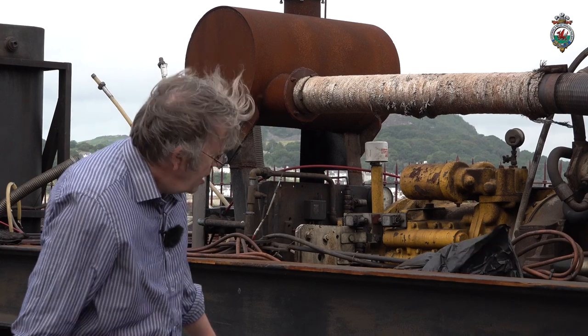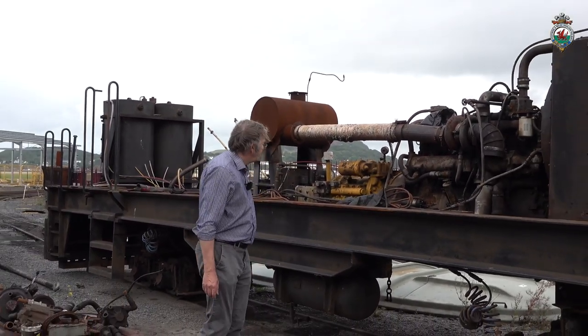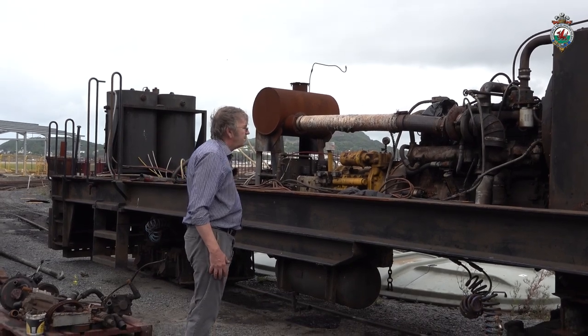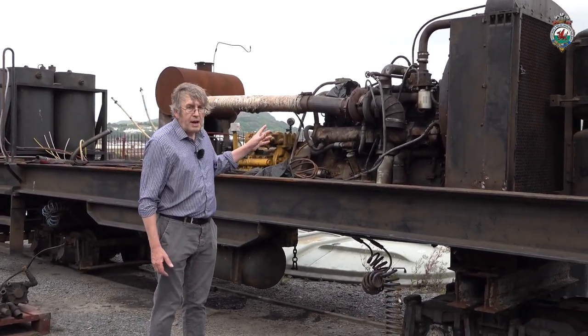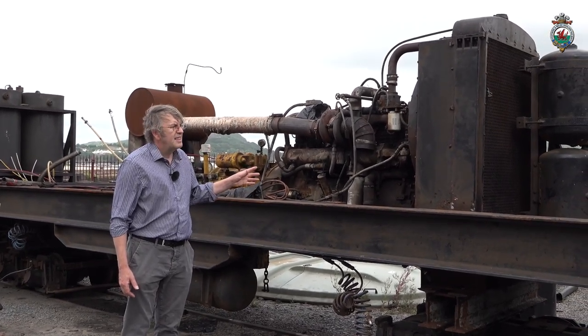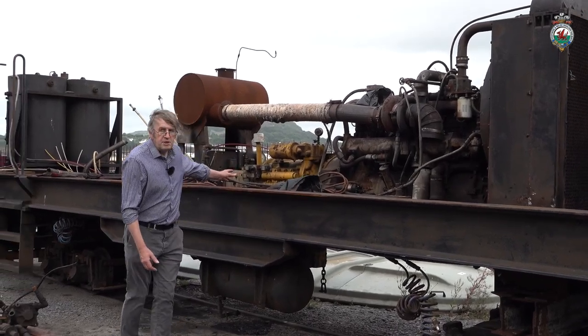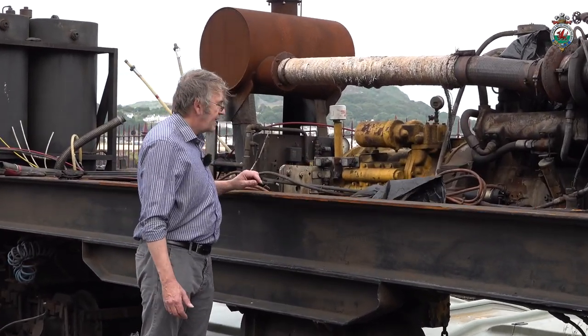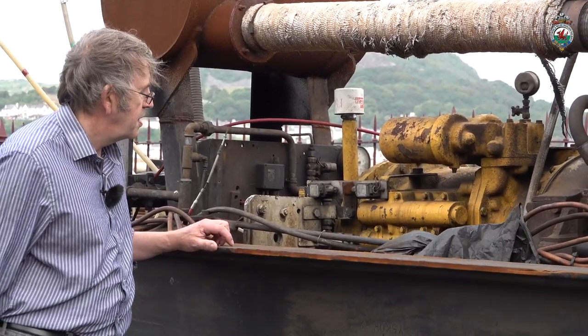One of the gearboxes has had a big repair because there was a problem with it, and the brake gear has been gone through and reworked. It's having splash guards fitted over the top of the bogeys to stop water and muck being thrown up to the underside of the loco. The engine itself is not bad so we don't need to do a lot to that. Similarly the transmission — this yellow bit here — that's okay and in good working order, so we don't need to do much to that.